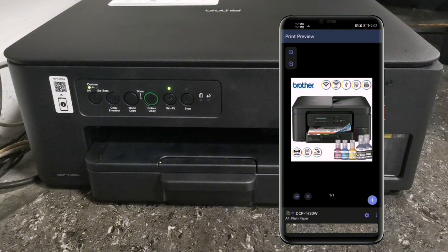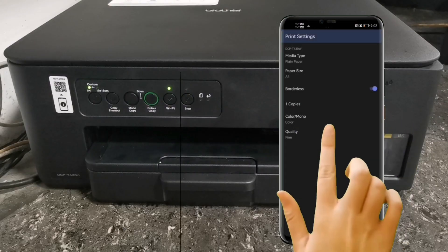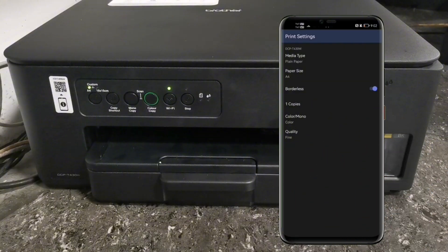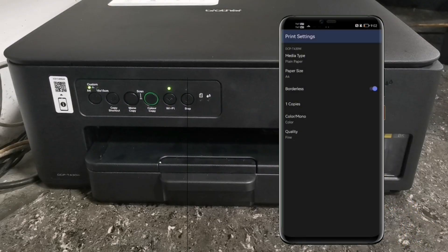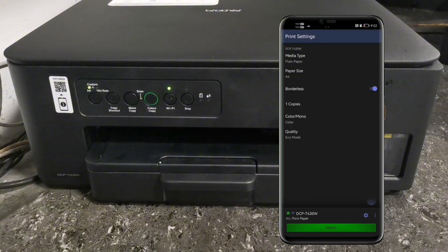After selecting the image or document, press the Settings icon on the lower right corner of your screen. In Print Settings, you can choose your media type, paper size, switch borderless settings on and off, set the number of copies, switch your document to mono or color, and set your print quality. After adjusting Print Settings, tap Print.